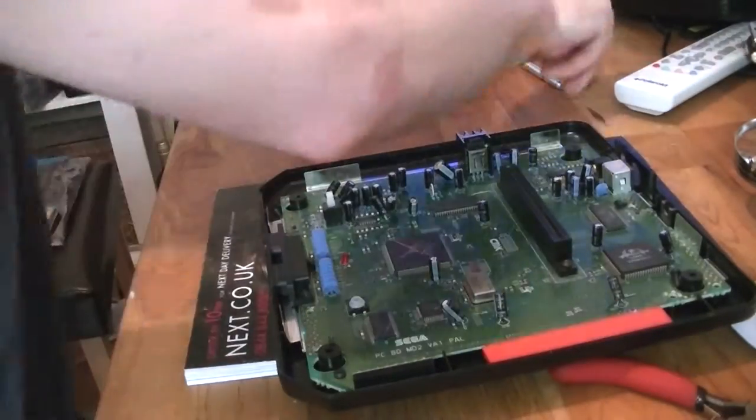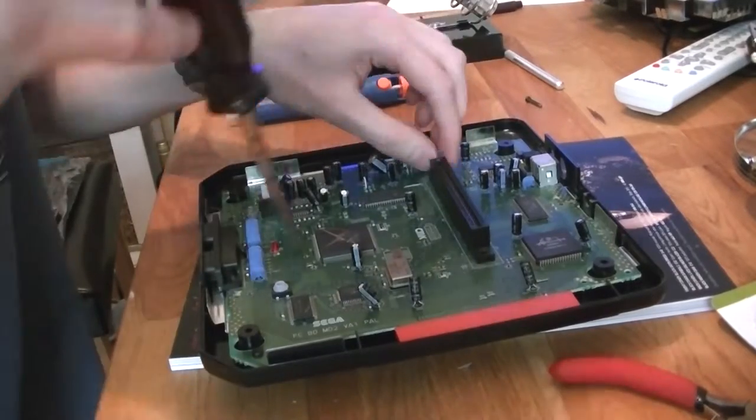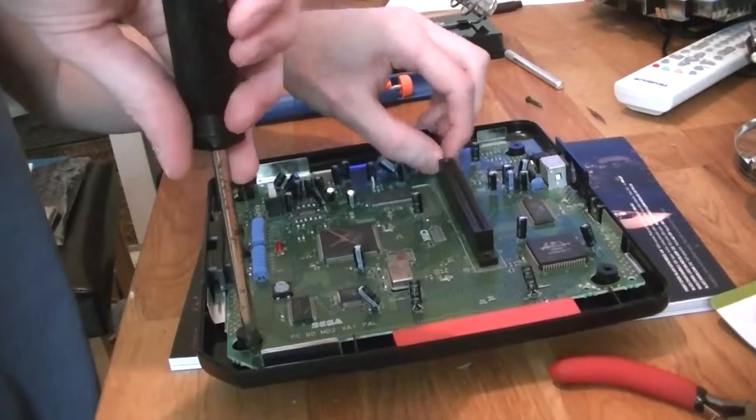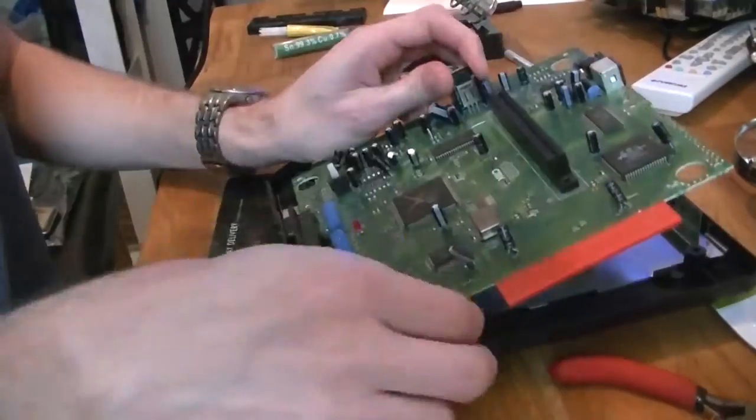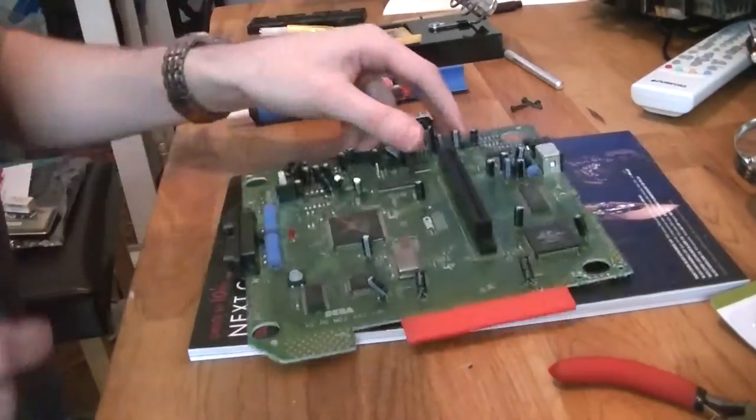I've got my screwdriver. So we've got the board now.